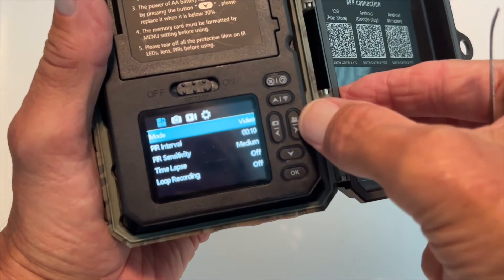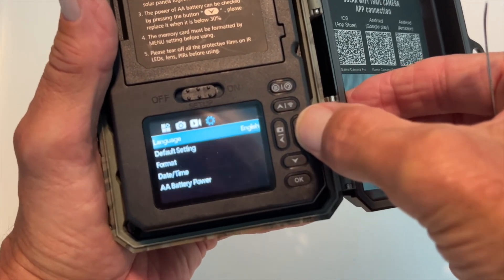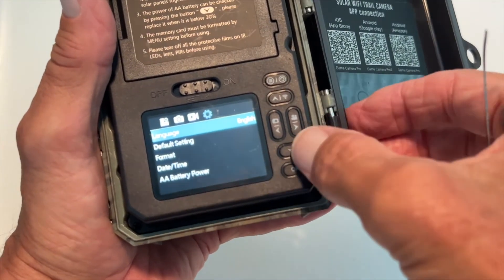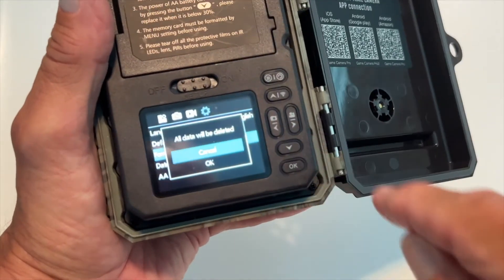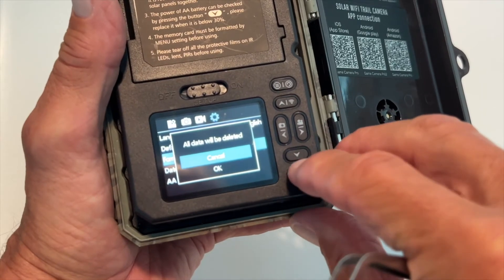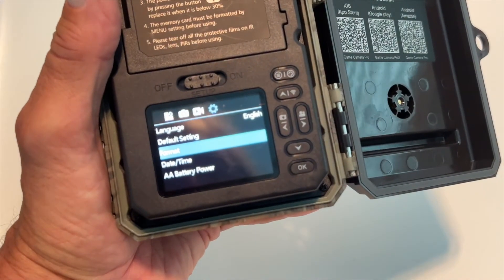I'm going to press this little arrow right here, and there it moves over. One more, and there we are. Now we've got to navigate down to format, so I'm going to press the down arrow — boom, boom — now I'm on format. I hit OK and it gives me a confirmation. I navigate to OK again with the down arrow and hit OK. Now I've formatted that card and we're basically ready to go.